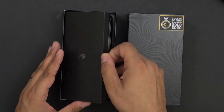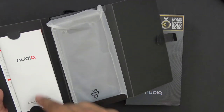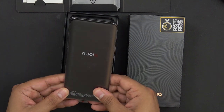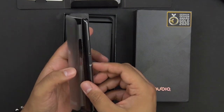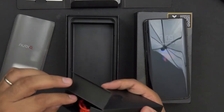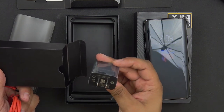Opening the box, we have a small packet, a SIM removal tool, a case, and some instruction manuals — basic stuff. Of course, we have the brand new Nubia Z20. The rest of the box contents include a power charger, a cable, a dongle since there's no 3.5mm headphone jack, and the fast charger.